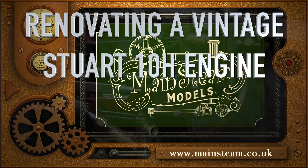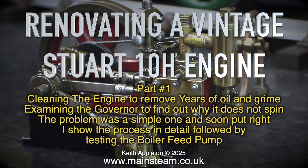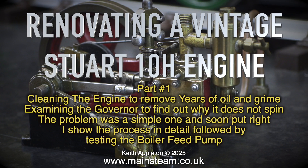Welcome to Renovating a Vintage Stuart 10H Engine, Part 1. This episode covers cleaning the engine to remove years of oil and grime, examining the governor to find out why it does not spin — a simple problem that is soon put right — with the process shown in detail, followed by testing the boiler feed pump.